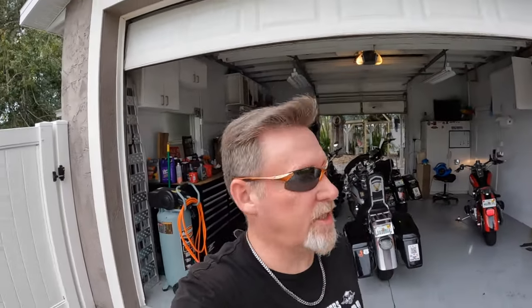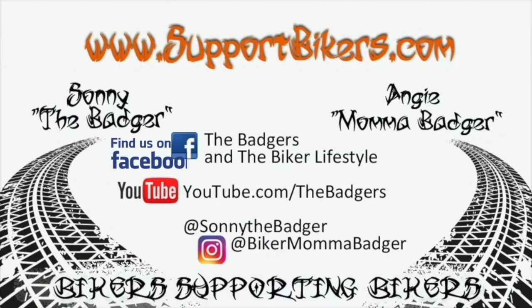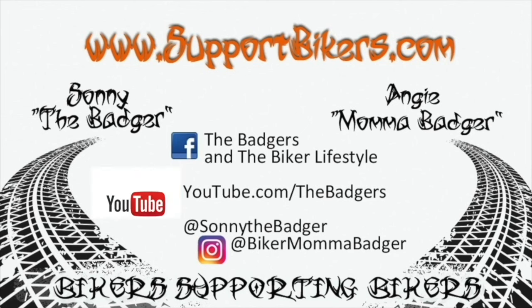I'm gonna call that a success — she went around the block just fine. I gotta break her all in, but I'm gonna call it a huge success. Now I gotta get a new air cleaner; Mama Badger stole mine off this bike for her bike. She didn't like the other one, and I don't really like it either, so I'm not gonna put it on this bike — I'll just get a whole new one. Anyway, Merry Christmas! What a great Christmas Eve gift. Red's back. Next adventure: the 99 sitting in the other garage. Merry Christmas!